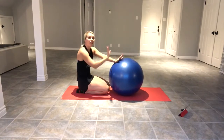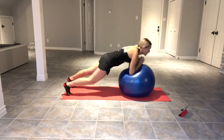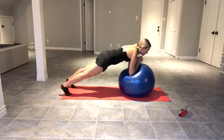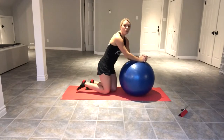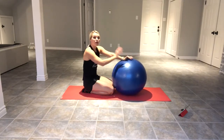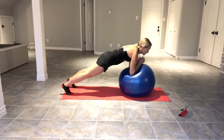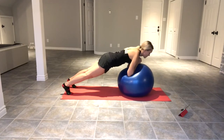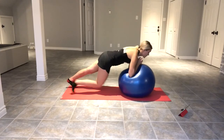Rest. Good. We're going on set five. If it's getting too much to do the rollout, you can just try and hold a straight plank. Ready? Number five — here we go. [20 seconds] Rest. Good, one more set — doing great. Going on to number six, and then right away in the 10 second rest we're going to switch into the next exercise. Last one. [20 seconds] Rest.